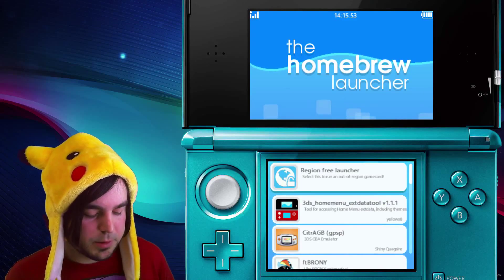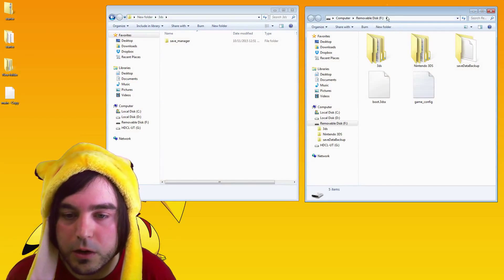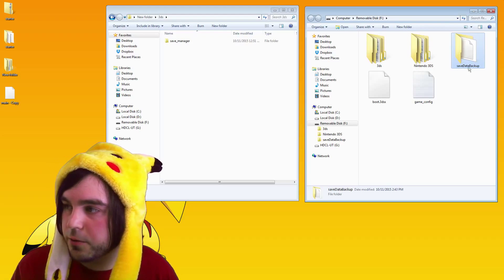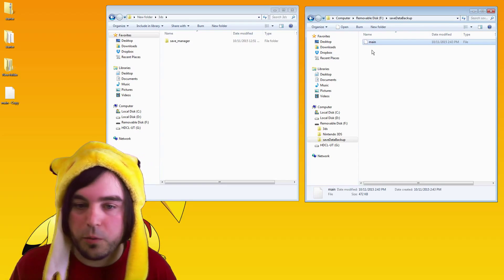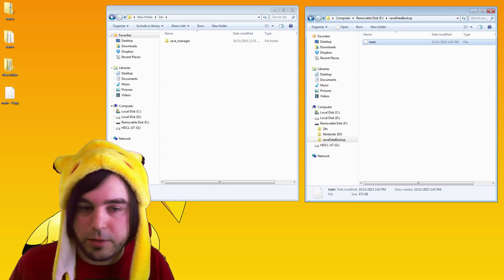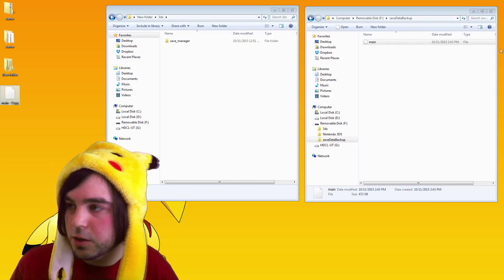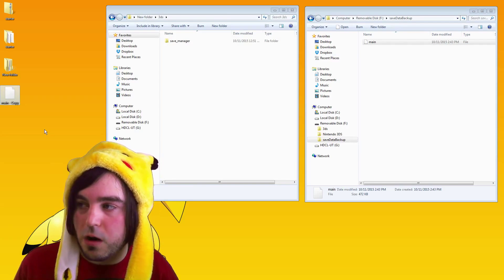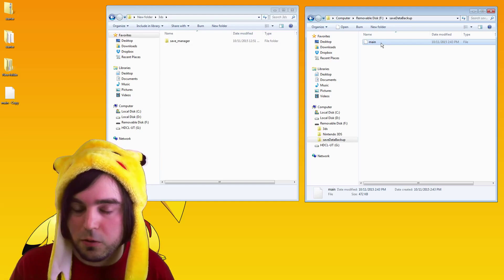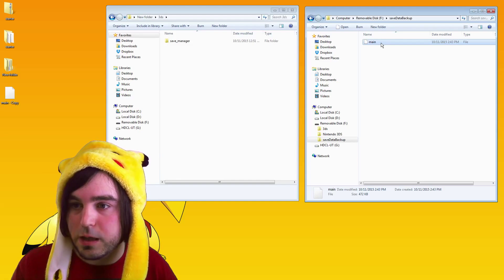From there, you can just pop your SD card out and then plug it back into your computer. If everything went according to plan, when you open up your SD card there should be a new folder in the root directory called save_data_backup. When you open it up, you'll see a file in there called main — that's your save file. Make sure to only have one file called main inside the save_data_backup folder. Don't add any files, don't have it be empty — just this one file named main.